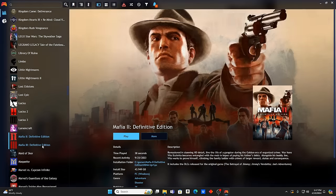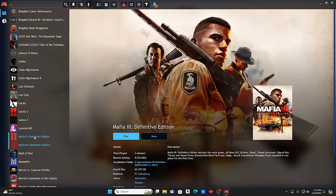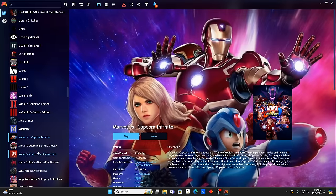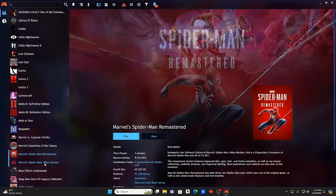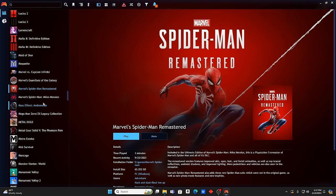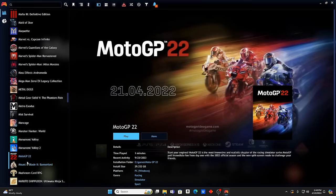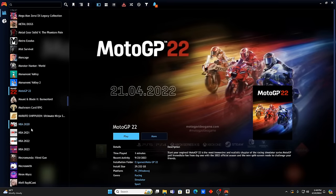I love Mafia 2 and Mafia 3 Definitive Editions. Marvel vs. Capcom Infinite, Marvel's Guardians of the Galaxy, Marvel's Spider-Man Remastered, Marvel's Spider-Man: Miles Morales — Marvel and Spider-Man fans are covered here. Mass Effect, Metal Dogs, Metal Gear Solid 5: The Phantom Pain, Monster Hunter World, Monument Valley, MotoGP 22. NBA 2K 20, 21, 22, 23 — pretty sweet collection. Necromunda Hired Gun, Neon Abyss, No More Heroes 3, Nobody Saves the World.